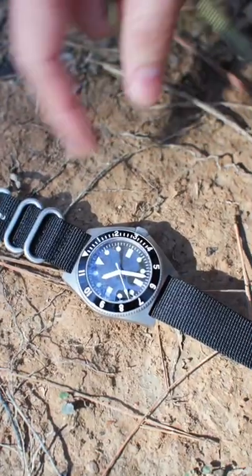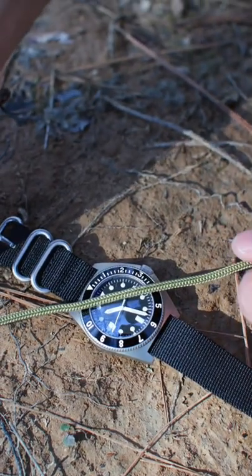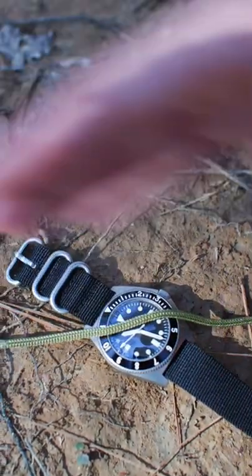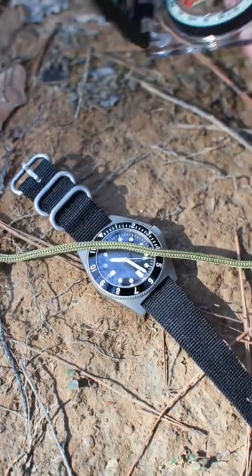Now what I'm going to do is dissect the angle between the hour hand and the 12 o'clock position — find the halfway point. This will be my north and south line. The line facing the sun will be south, and the line away from the sun will be north.